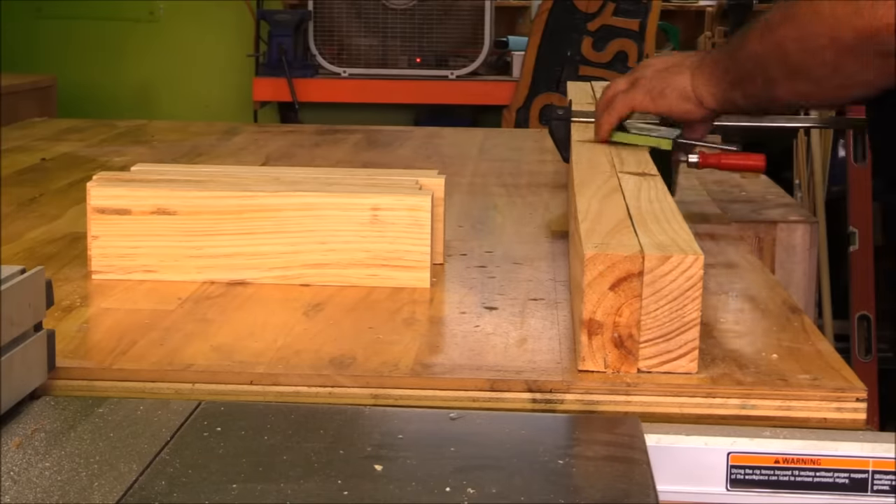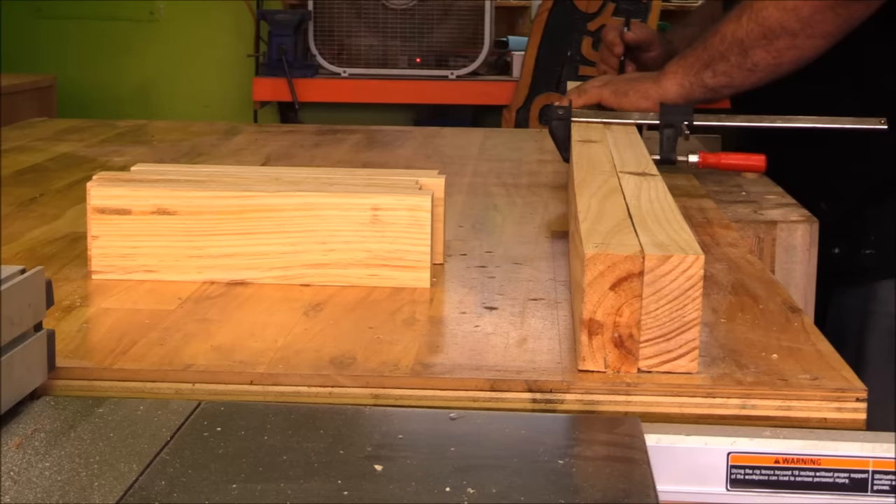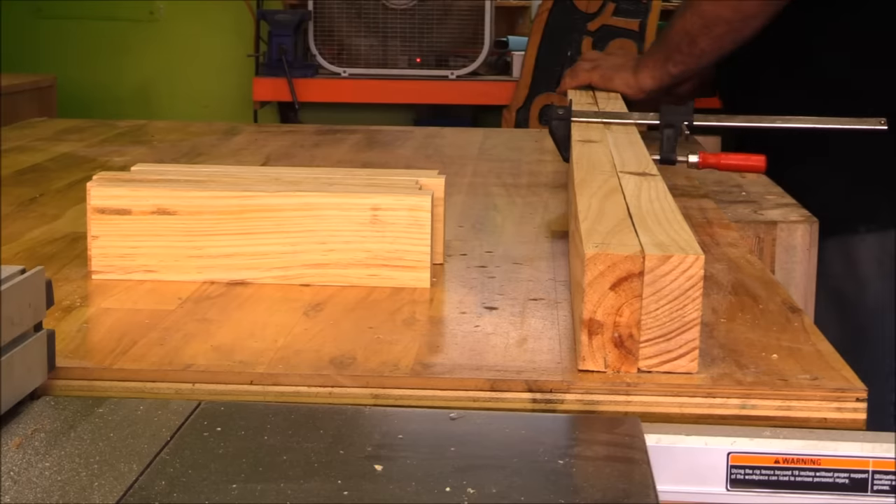For this sawmill I used two 2x10s that were 6 foot long. I ripped one of them down to 2 and 3 quarter inch sections and then I built this really simple frame.